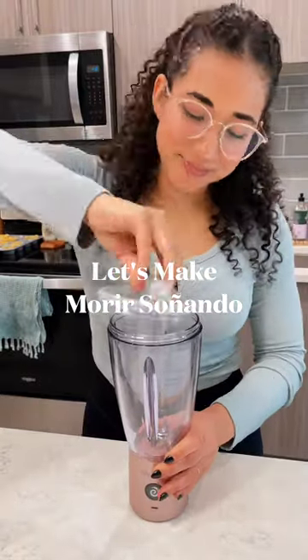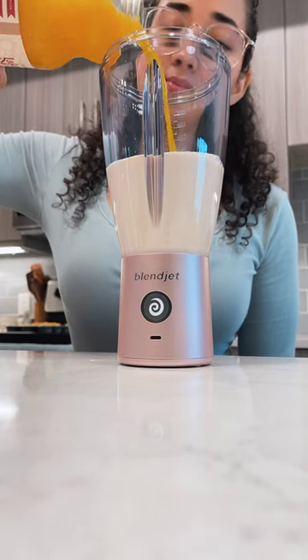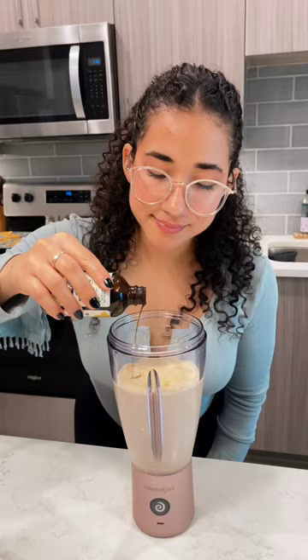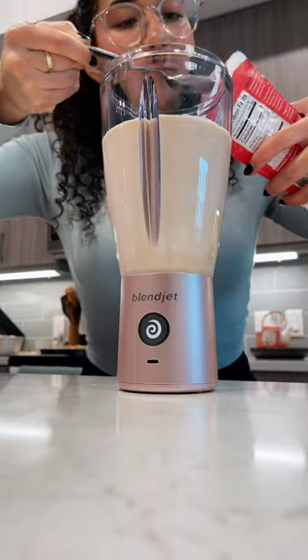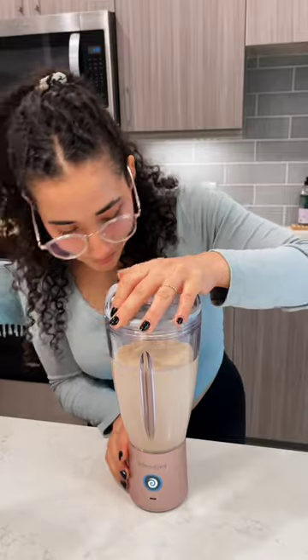This is what I would make Ice Spice if I were her personal chef. To my BlendJet I'm adding evaporated milk, natural organic orange juice, vanilla extract, and for my sweetener instead of regular sugar I'm using a monk fruit sweetener. Blend until everything is perfectly combined, and I wonder if Ice Spice would actually like this beverage.